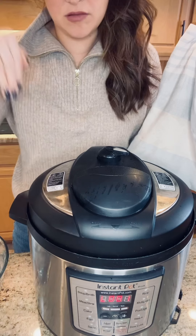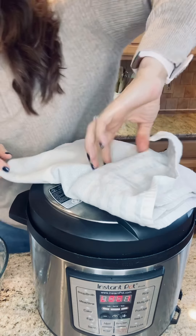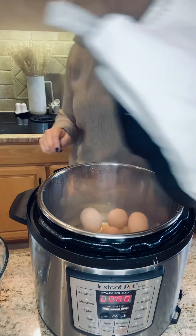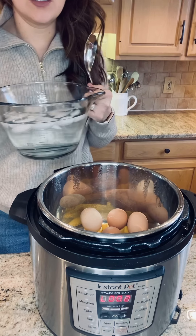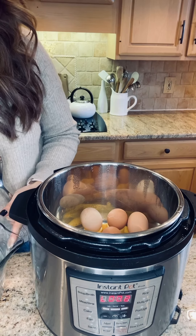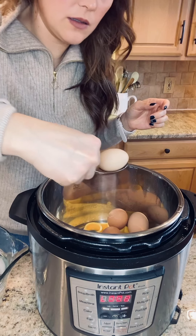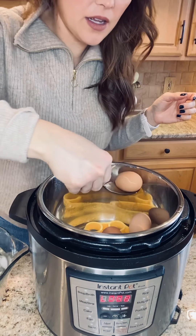It just goes flat — it doesn't totally sink into the lid. Then turn it open. The metal part is really hot so be careful when you take the lid off. Grab a bowl of iced water so that once you scoop your eggs out you can place them in there. They may crack and that's okay.